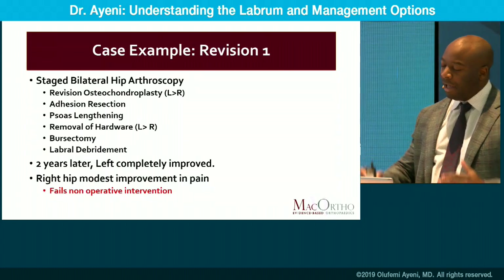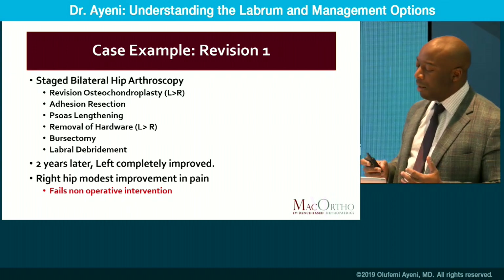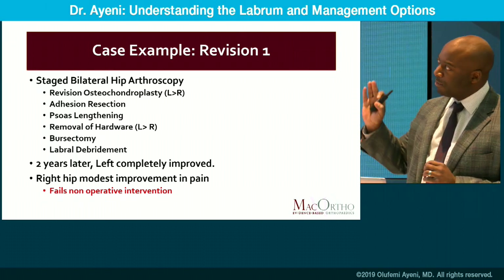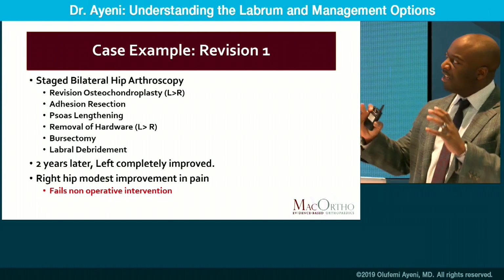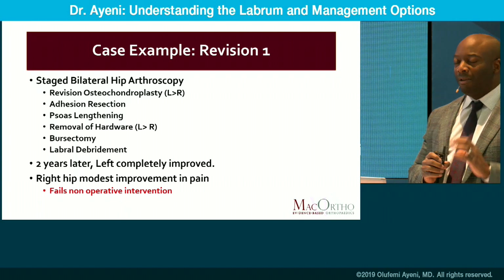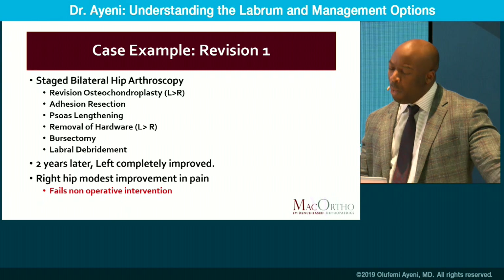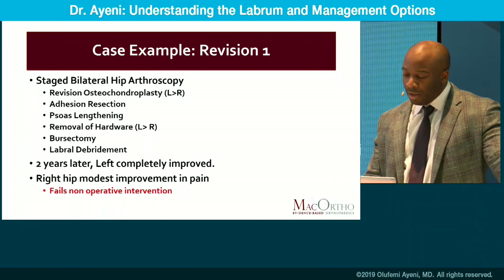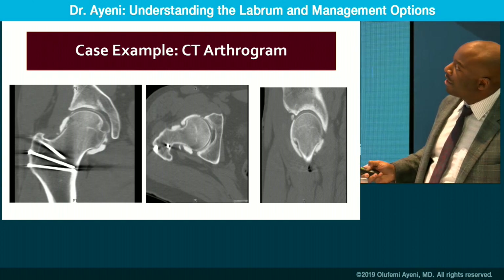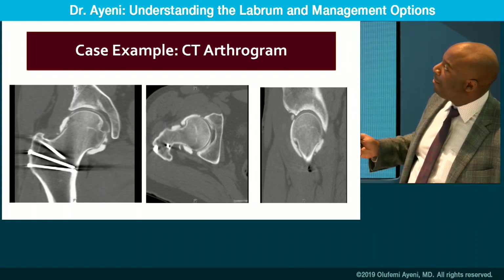Go back to the algorithm and look at the layers and zones of the hip. The solution in this case was bilateral hip arthroscopy, revision osteochondroplasty for slight morphological abnormalities, adhesion resection, psoas lengthening, and a bursectomy. Two years later, one hip is doing well and the other still has difficulty. So we move on to assessing with a CT scan because of metal artifact and scatter. And I ask you to remember this very clearly because it will come up again — this is the beginning of labral failure: ossification of the labrum.